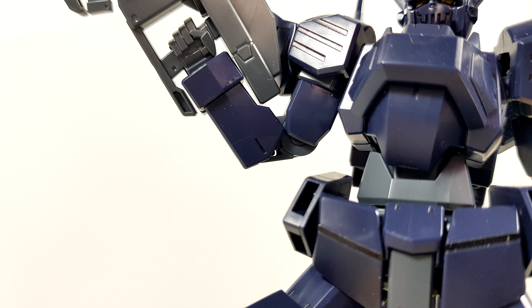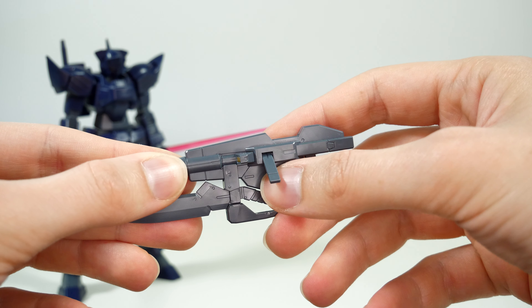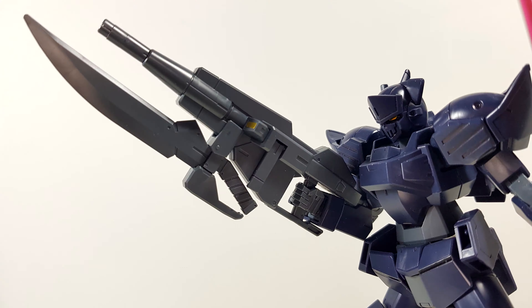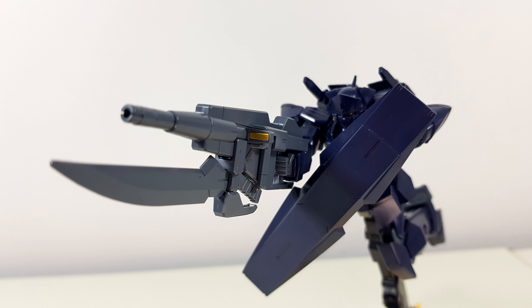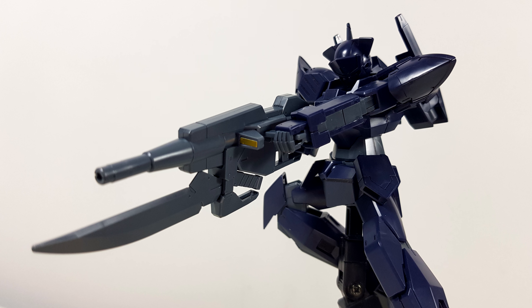For stickers, we get some black ones for the backpack, back skirt, lower legs, and front skirts; two gray ones for the backpack; the usual eye sensors; a metallic yellow one for the back camera; and a metallic yellow one for the sensor of the gun that doesn't quite line up. For some reason, the sticker is rectangular whereas the gun's sensor is a trapezoid, and the sticker is also too long.